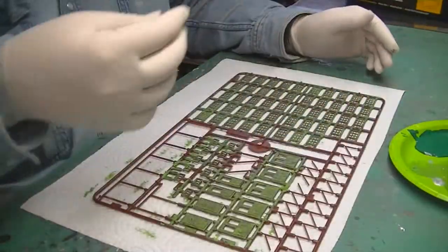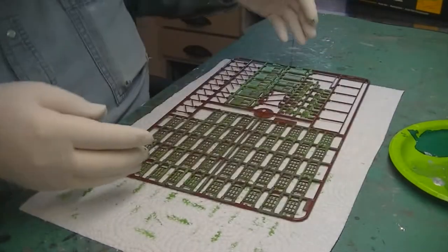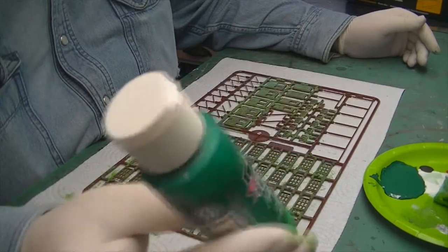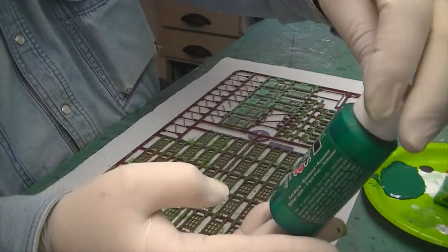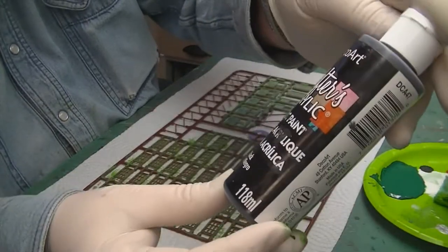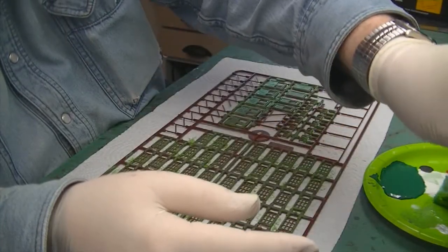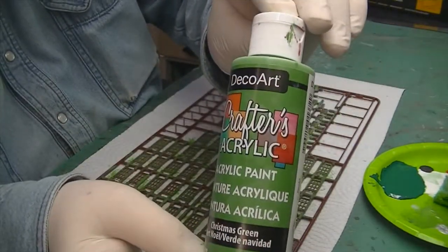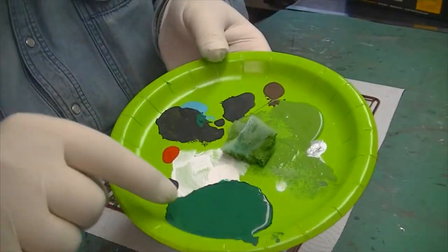The windows are done in that first color. For the next color I'm using Ocean Green, which is also a DecoArt Acrylics. I add a little bit of black — also DecoArt Crafter Acrylics — and mix it with some Christmas Green that I used for the first coat. That gives me the second color.